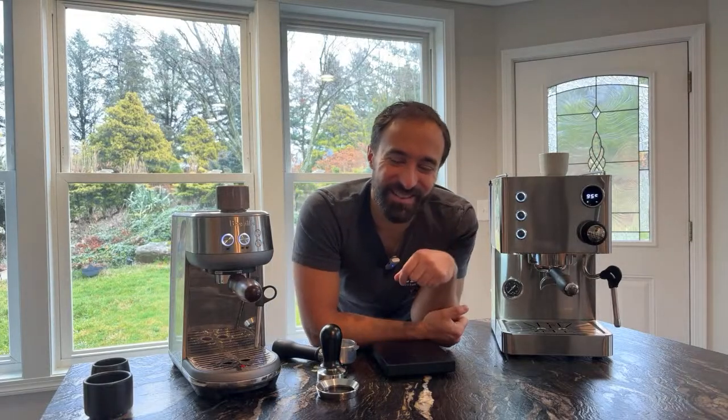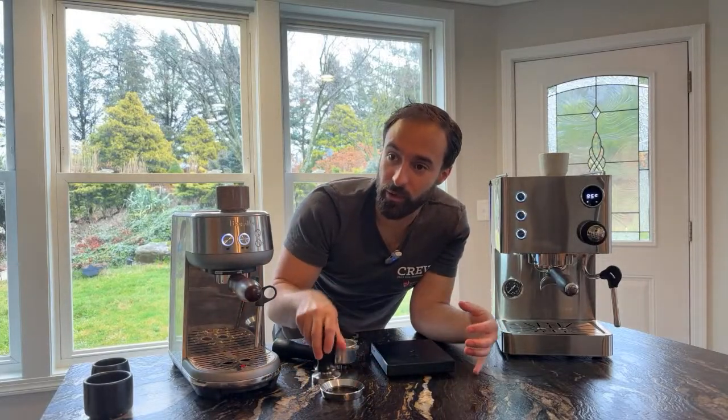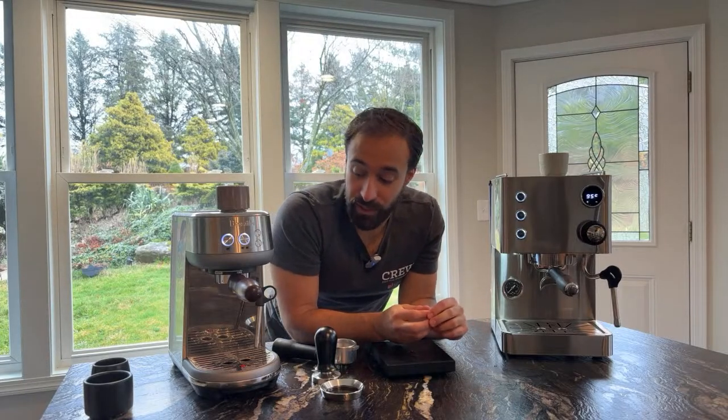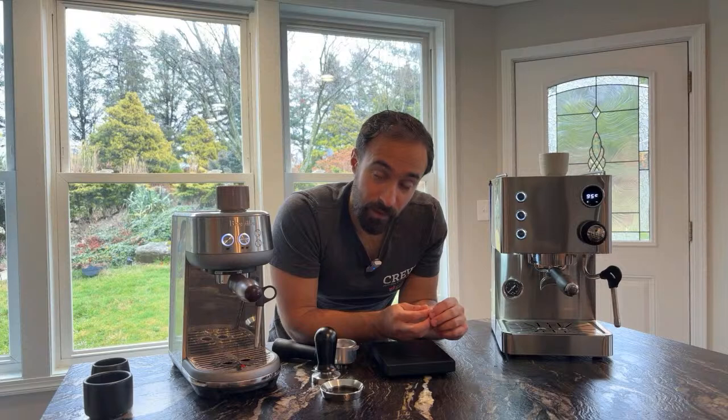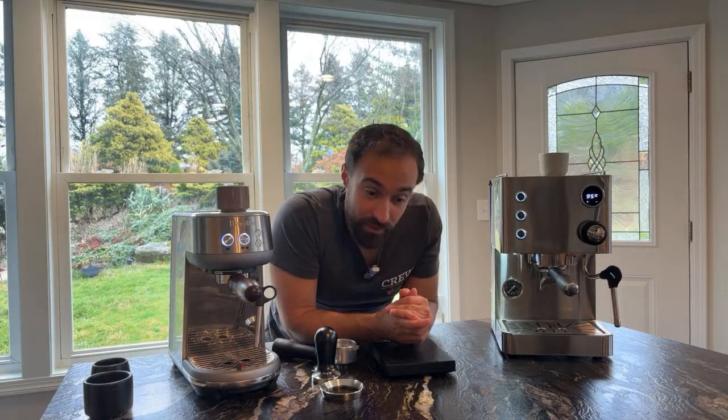Mr. Coffee mentioned using a puck screen with their Breville and loves Norm Core tools. Norm Core stuff is really great — I have a Norm Core distributor tamper in my base setup, links are in the description. Puck screens are amazing. I'm not going to use one for this review because I want you to see the differences in water distribution, but they're awesome — when you knock out a puck it just comes out so much cleaner.